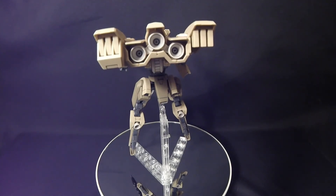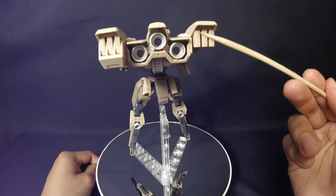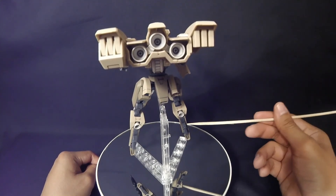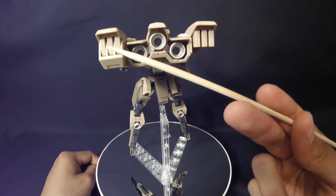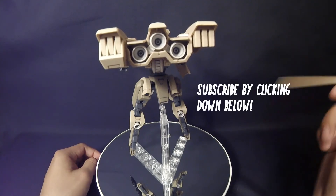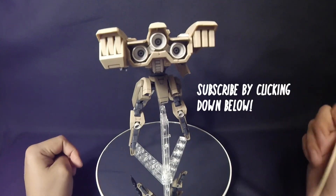Sorry about that — I also forgot to mention a missing color application. These little parts right here are supposed to be gray, matching the gray areas nearby. But I decided to keep them as they are because I really love the tan color. Alright guys, sorry about that — finally, that's pretty much it. I'll see y'all in the next video.